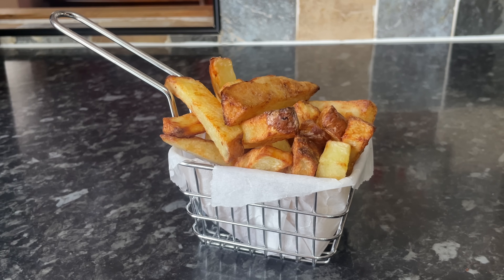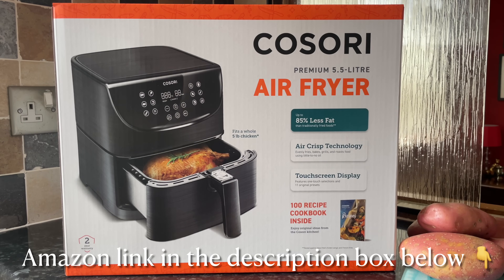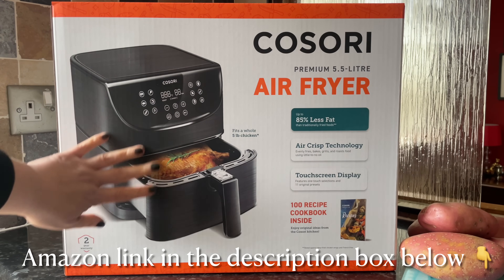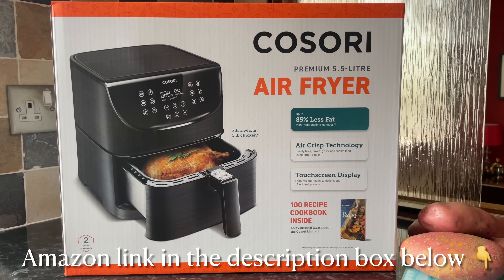I would typically use frozen oven chips, so having homemade chips in the air fryer was a treat — I've only done it once before and it was a long time ago. This is the air fryer I used. I was very kindly sent this to review and I do have a link if you want to shop it on Amazon — it's not an affiliate link, so I don't get anything if you buy it, but I know a lot of folk haven't bought an air fryer yet.